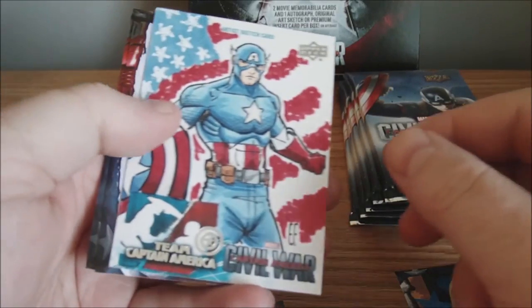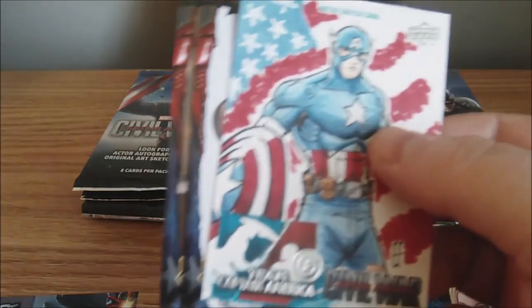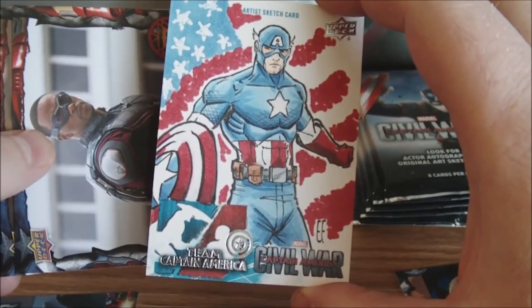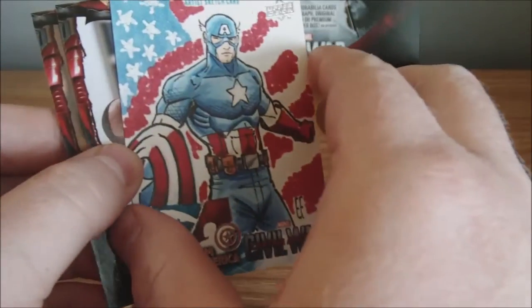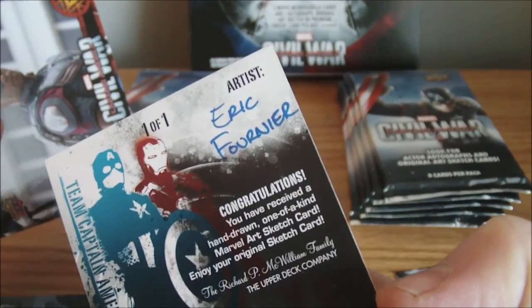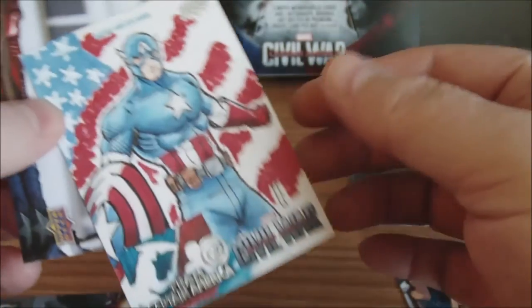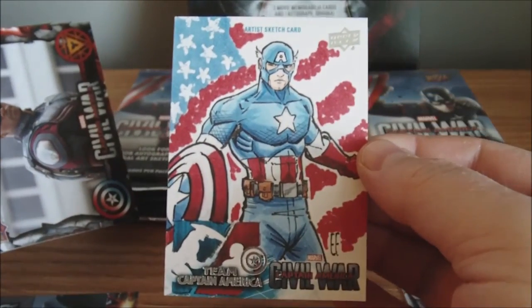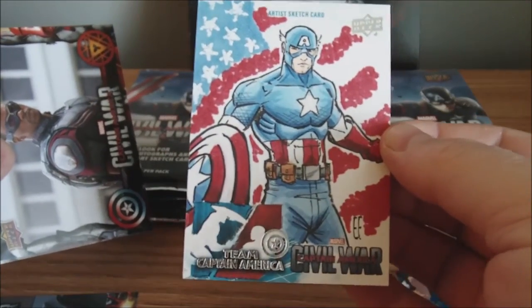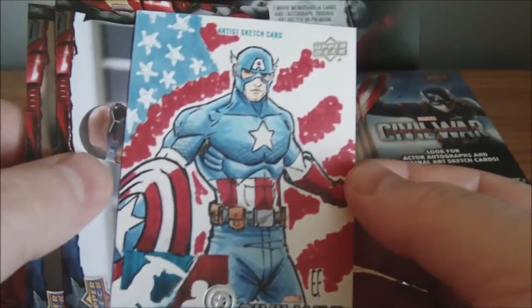Wow, okay. So no autograph, but I did get a sketch — and an awesome one at that. I'm going to try not to touch it too much. Captain America sketch. That is awesome. If I was going to get a sketch, I was hoping it would be Captain America. Eric... I want to see — that's Fournier? That is an awesome sketch. That is the first sketch card I've ever pulled. Check that out. I will take a sketch. I am happy with that. And it's an awesome sketch — awesome character at that. That is sweet.